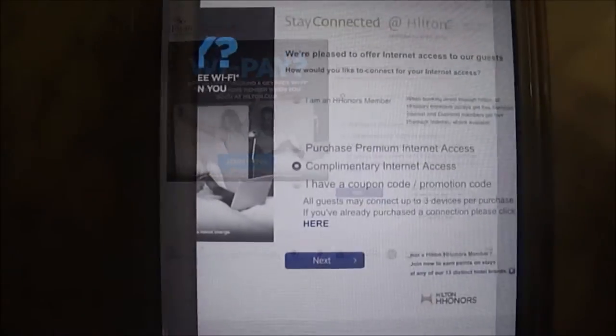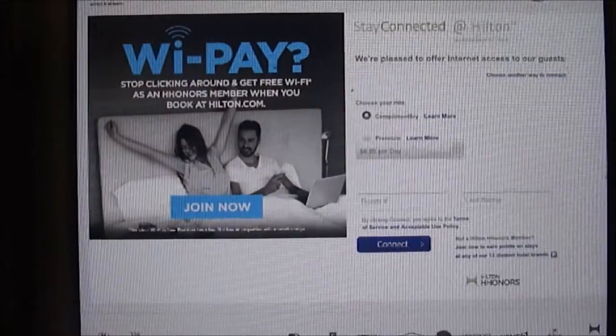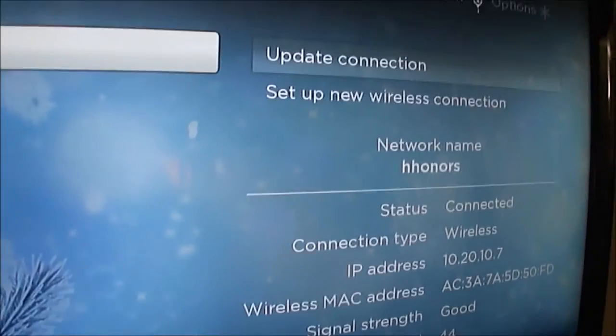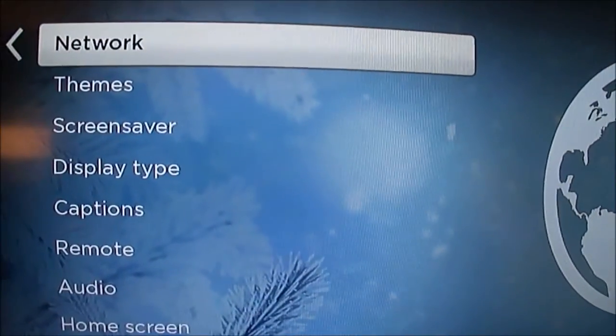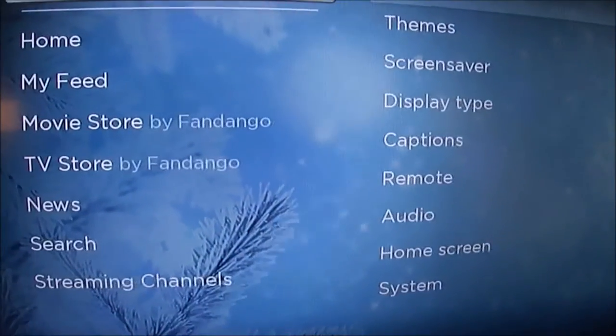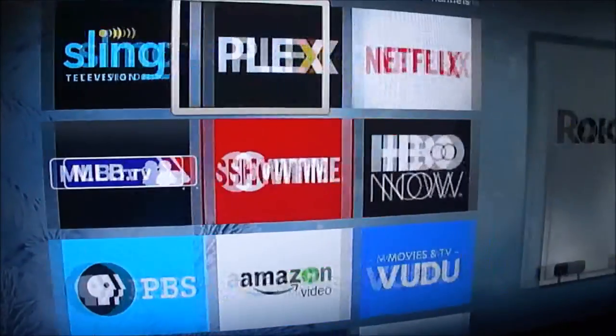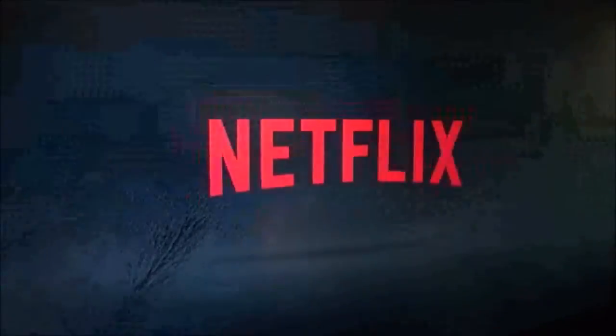Once I do that, I get that splash screen saying, hey, what's your name and your room number? I put all that info in, and then if I look up on my screen — basically I put that info in, it connects to the Roku, and then it lets my Roku device onto the network.